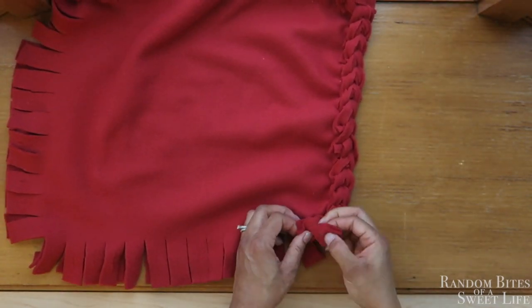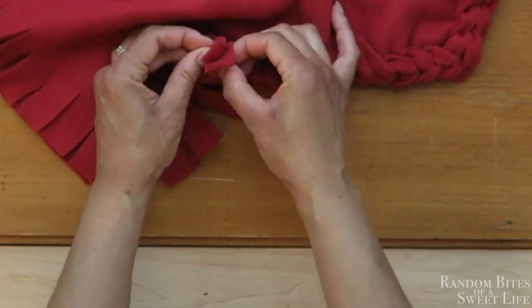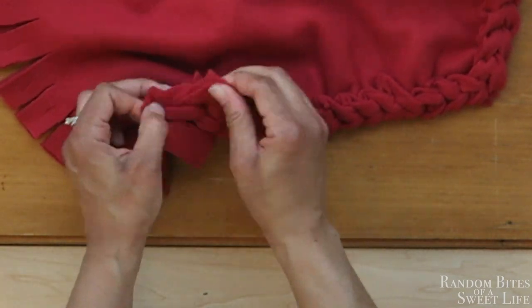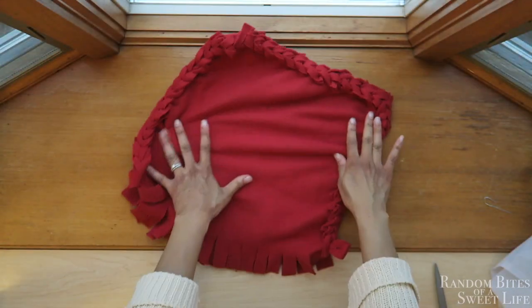For each corner just keep going through the same steps. Here I'm finishing up this last third side, and there it is — all done.